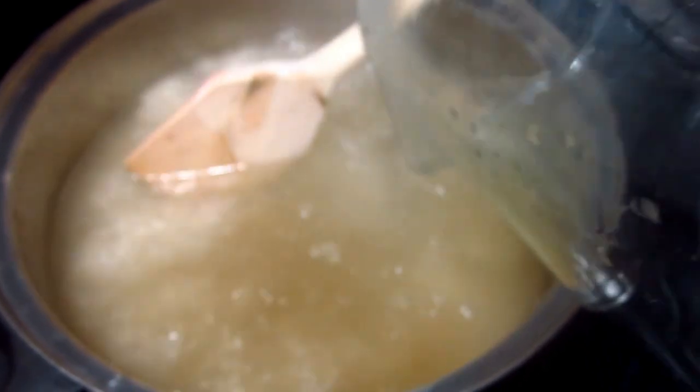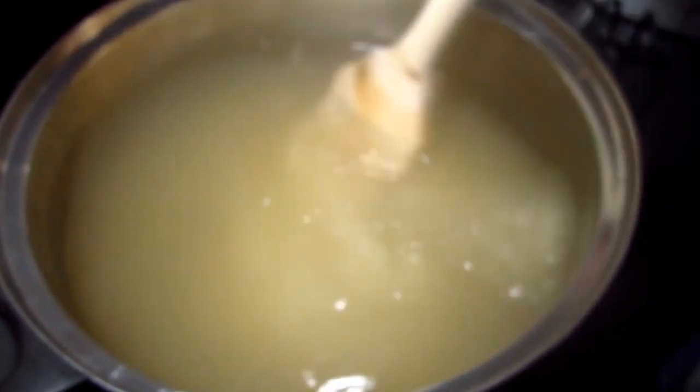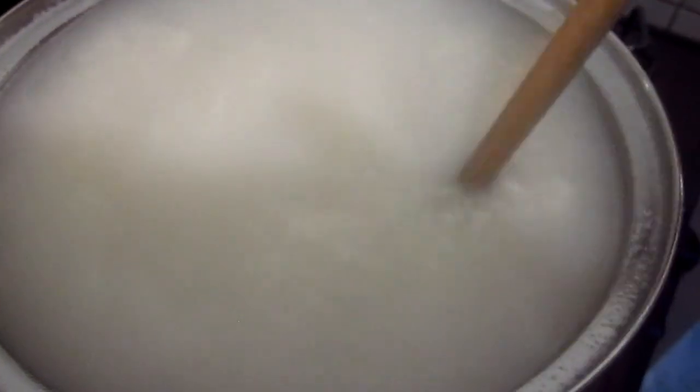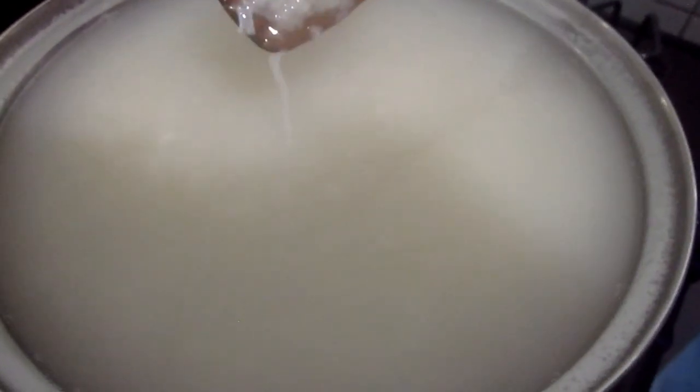Cuando veamos que ya el arroz esté bien blandito, lo apagamos para licuarlo. Como pueden ver, ya está cocido. Sabemos que está cocido porque está blandito y el grano de arroz abrió.